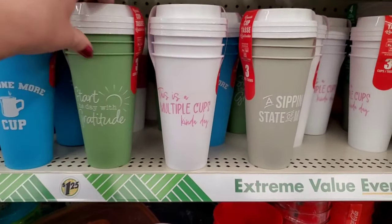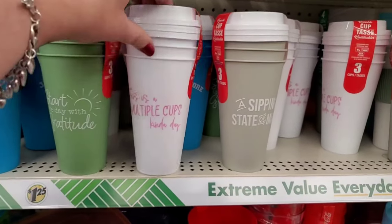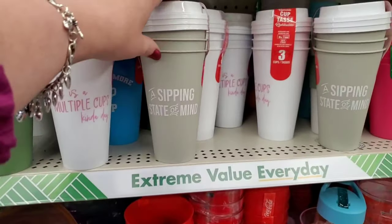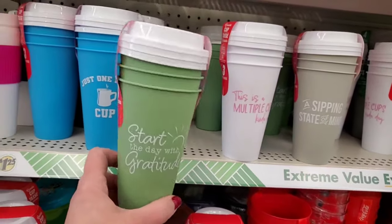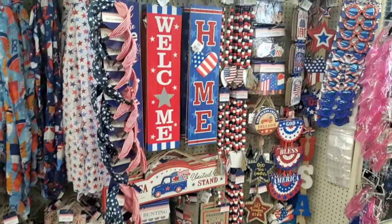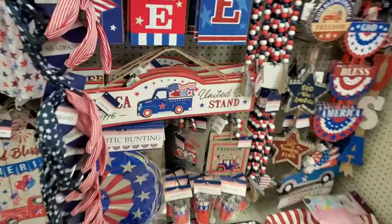Just one more cup in the pretty blue - it says 'Start the Day with Gratitude.' Three cups for $1.25. This is a multiple-cups kind of day and I'm in a sipping state of mind. I really like this one - 'Start the Day with Gratitude.' I love this color.